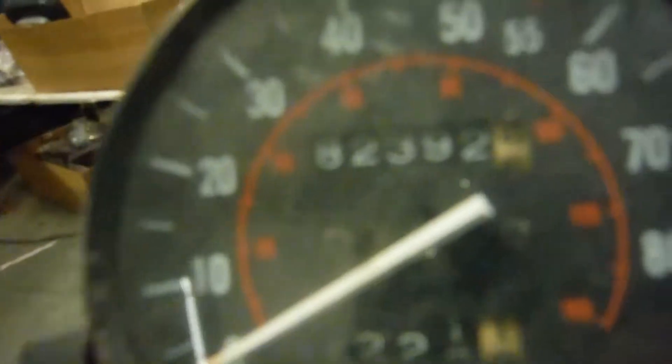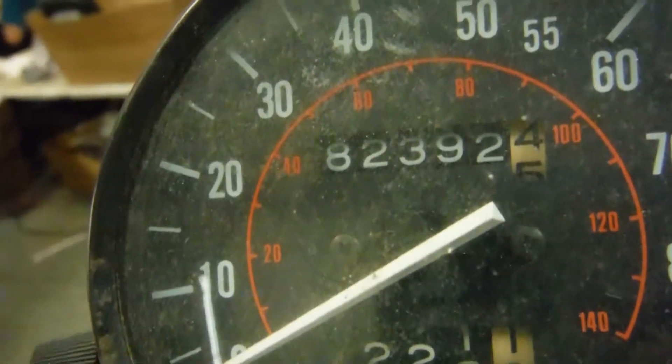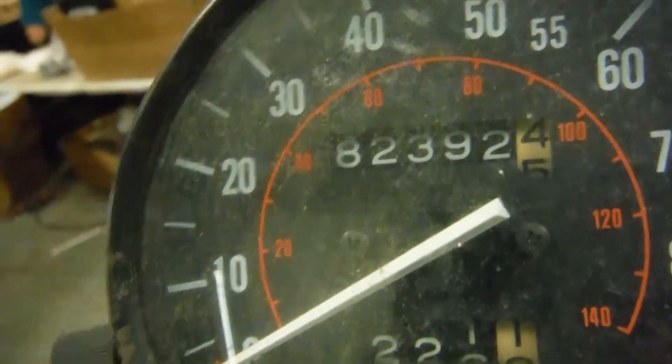Looks like this bike has 82,392 miles — someone did a lot of riding on this bike, but not much left to it as of right now. The forks appear to be straight and everything appears to be right on the bike. It just came in like this, half stripped down, so I don't know what they were doing or what their project was.